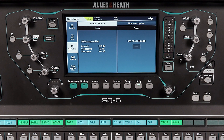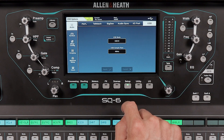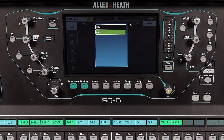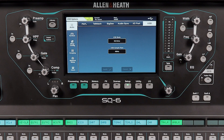Next, you need to check the USB settings. Tap the setup button below the screen, then tap USB at the top. Set the USB mode to SQ drive. Regarding the sample rate, if this is set to 96 kHz, you can only record 16 tracks at a time. So go ahead and set this to 48 kHz so you can record 32 tracks at a time.